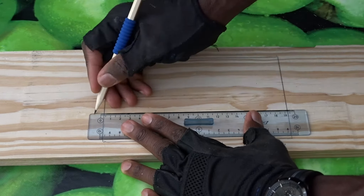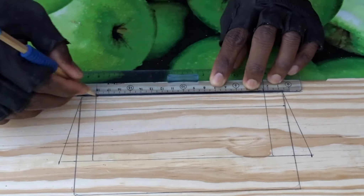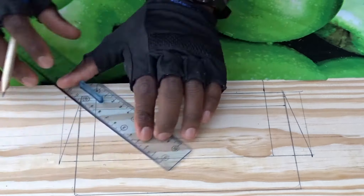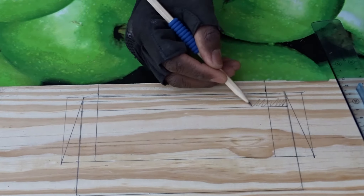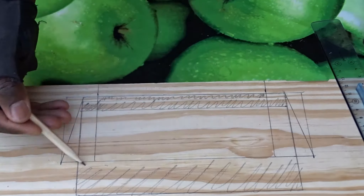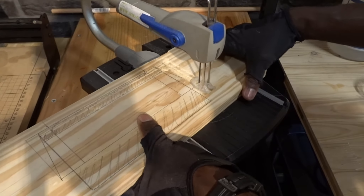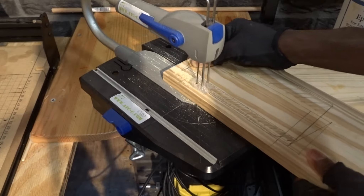So I will advise you to trace a line in order to reduce the dimension by 30%. Then I'm tracing a lot of lines in order to find the best pattern for this creation. And now I know exactly what I need to remove. In order to make the cut, I've decided to use my scroll saw, which was a little bit more precise than my jigsaw.